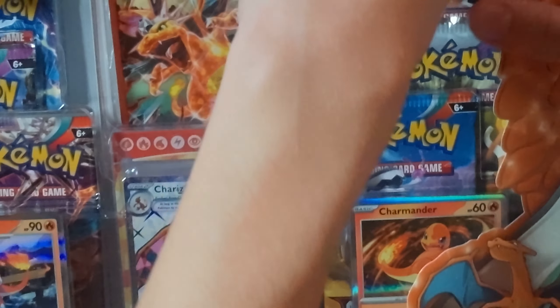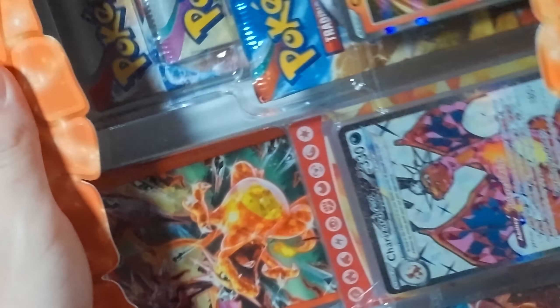Alright, let's get right into this thing. I'll try to open it faster than I did the last one because I just took forever to open that thing.